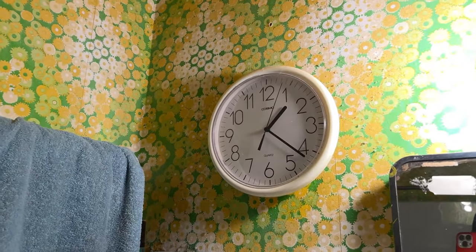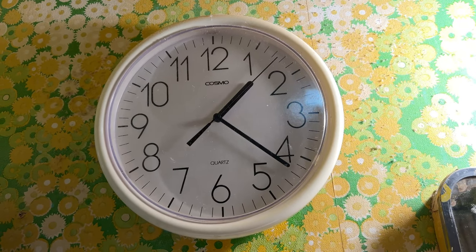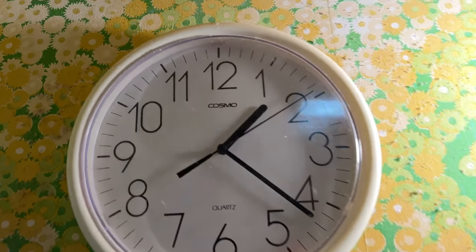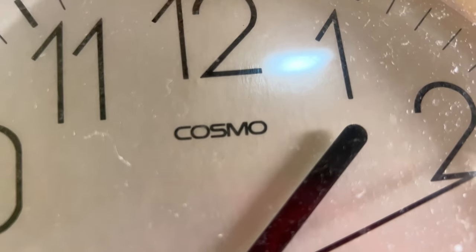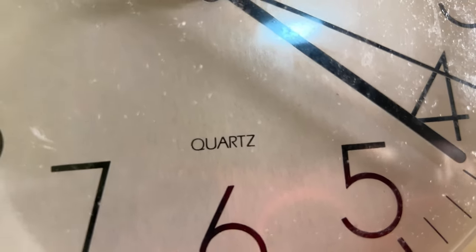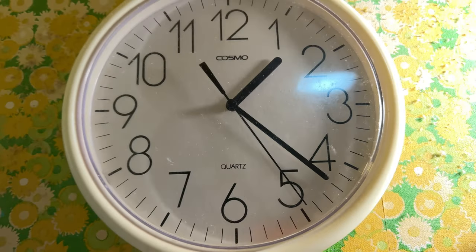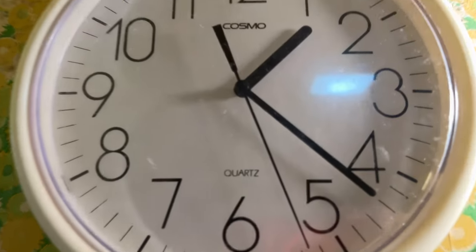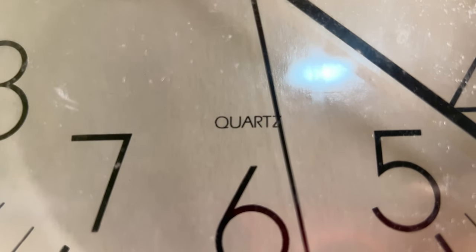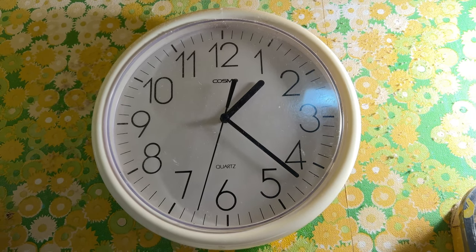Here's the clock you've seen many times before here in the restroom — it has a pretty decent battery in it. It's by Cosmo, look at that weird name, it's Q-U-A-R-T-Z. Cousarts or Quazarts or whatever it is — every time I do a video on this clock I always get this name wrong and never pronounce it right. But there it is.